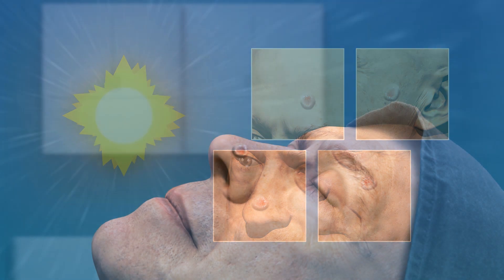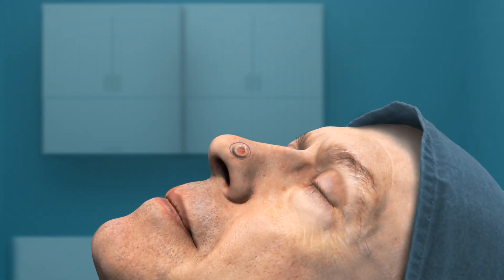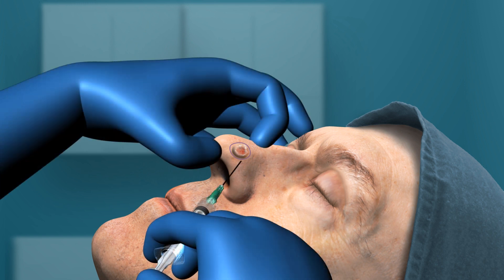First, your fellowship-trained Mohs surgeon marks the tumor with a pen. While there is no need for the patient to undergo general anesthesia, patient comfort is a priority. So before the Mohs surgery procedure begins, the affected area is numbed with a local anesthetic.